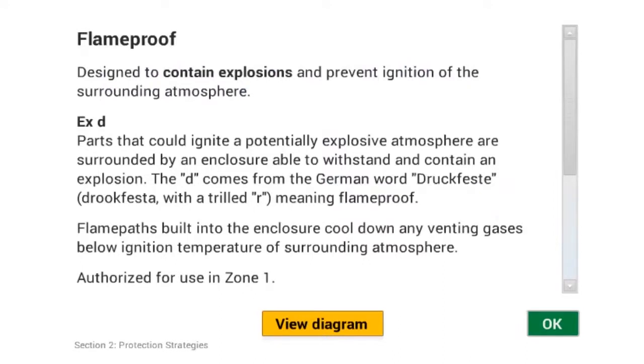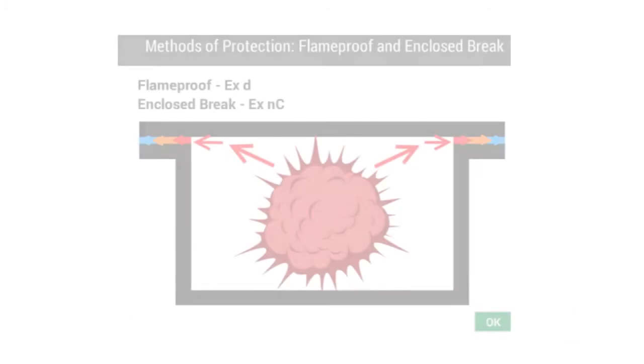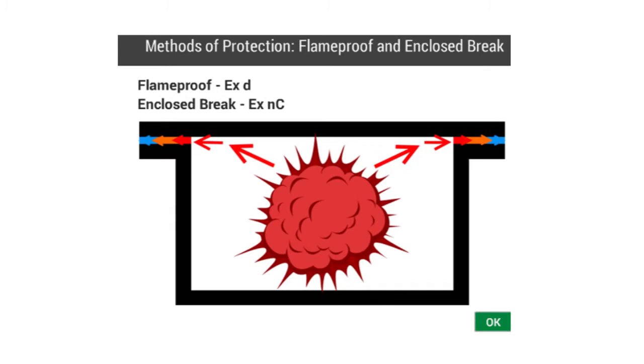The Flame Proof symbol is EXD. This type of protection is used where parts that could potentially ignite an explosive atmosphere are surrounded by an enclosure that has been designed to withstand the pressure of an explosion from within. The enclosure then prevents the explosion from spreading to the outside atmosphere.